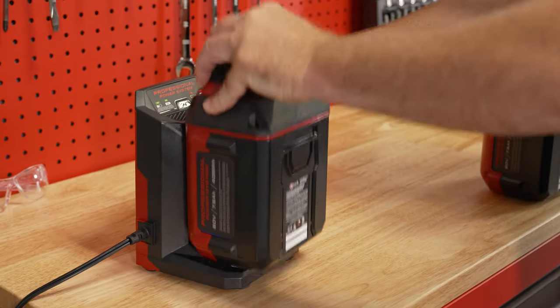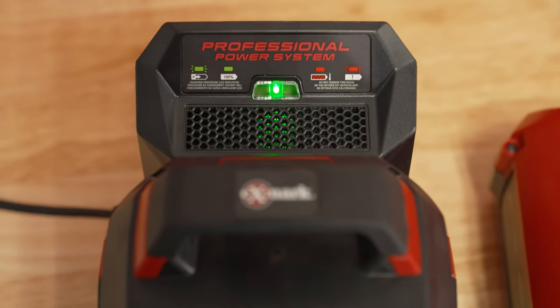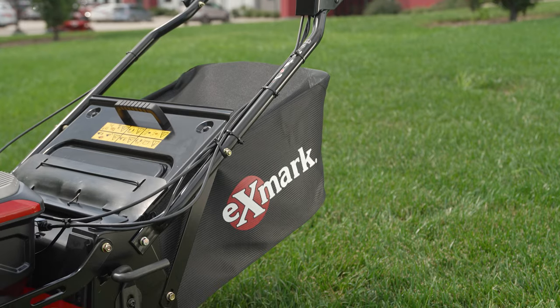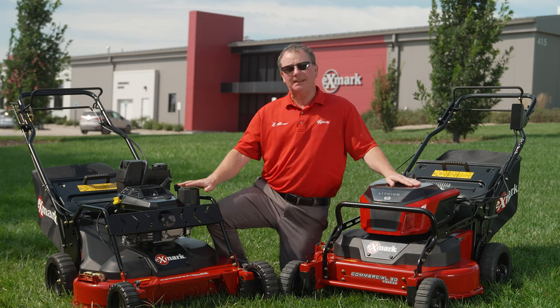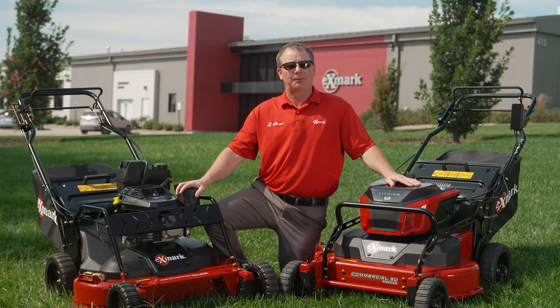It comes with three high-powered batteries and a rapid charger that can charge the battery in as little as 90 minutes. It comes with a two and a half bushel bagger as well as a mulch kit standard. Both the Exmark commercial 30 V series and the Exmark commercial X series would be a great addition to any landscaper's fleet.